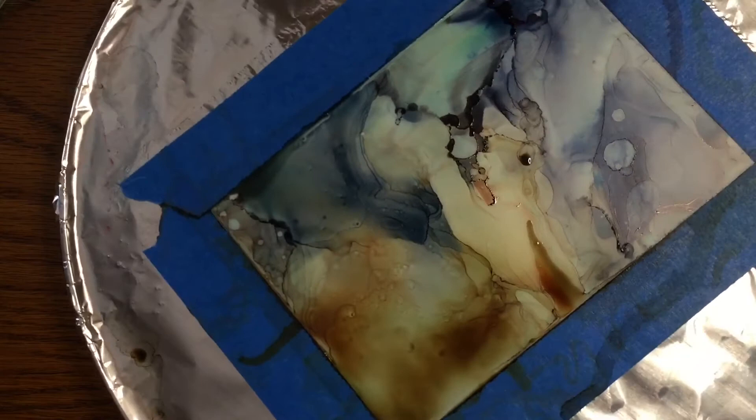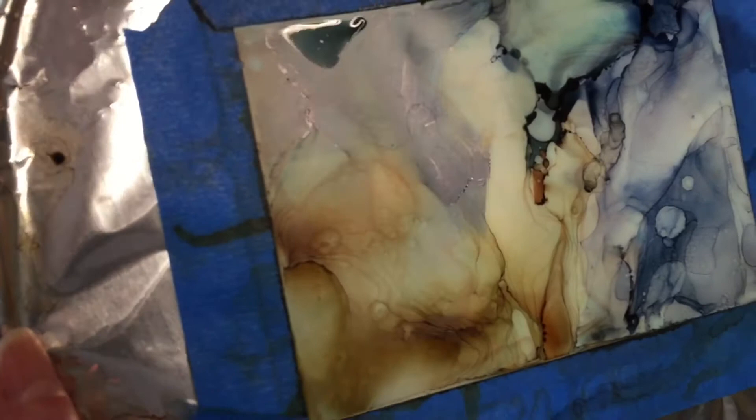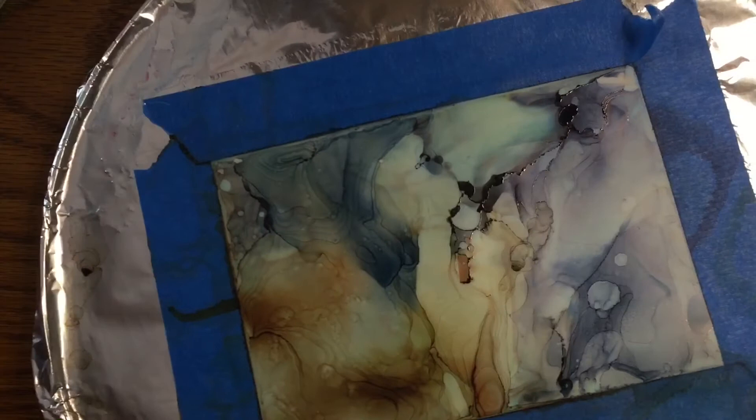That's how you learn and how you discover new techniques. Here you can see it's getting that nice rippled look. I could stop here, but it's not deep enough for me — it doesn't have enough of a 3D kind of effect or depth — so I'm going to continue.